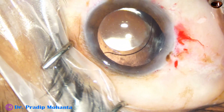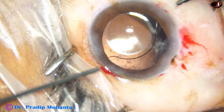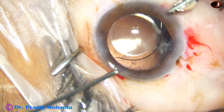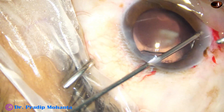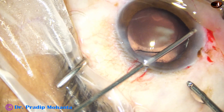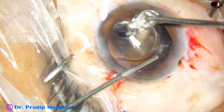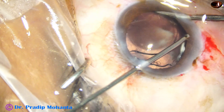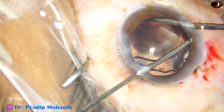I find that the lens is displaced slightly inferiorly — this is because of vitreous prolapse pushing the lens inferiorly. If I do a nice vitrectomy the lens will be central. So I hook the vitreous strands using the 7 o'clock side port and use the cutter to do a thorough vitrectomy at this location.